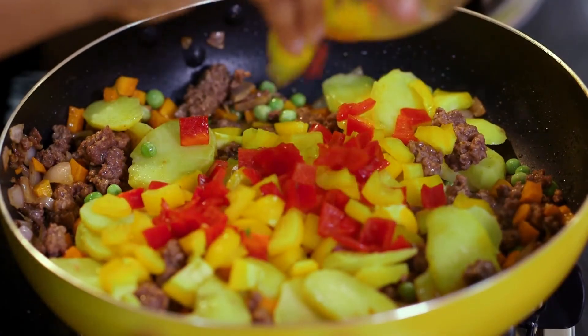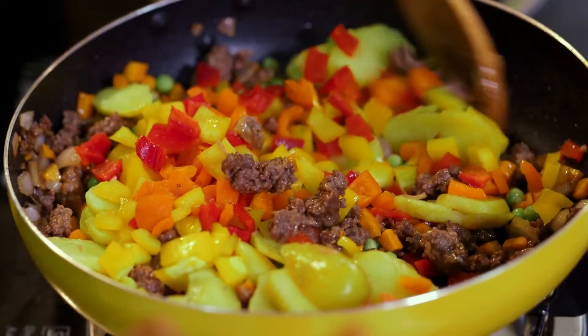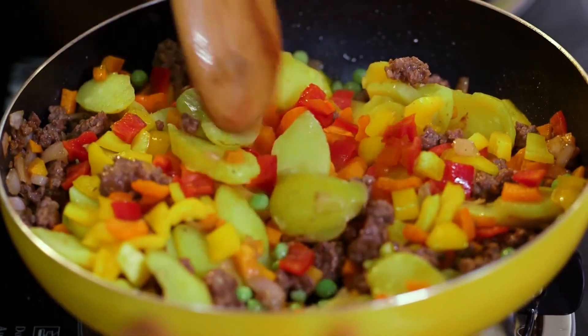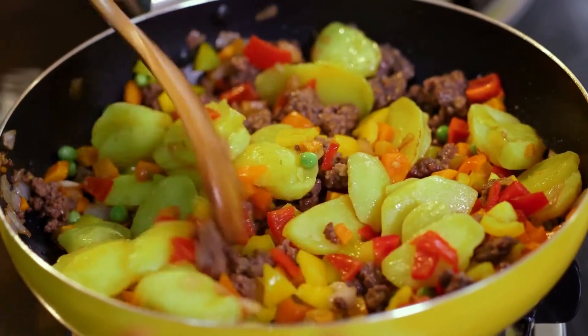I'm going to quickly turn in my bell peppers — red, yellow, orange. Bell peppers just add a vibrant color to your meal and they are packed full of nutrients. There are several vitamins and minerals. They've got vitamin A and vitamin C, which is a powerful antioxidant. It's great for your eyes and it's low in calories, so you don't have to worry about putting in extra calories.